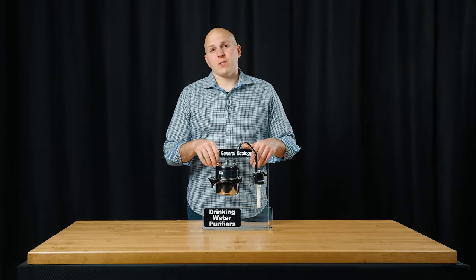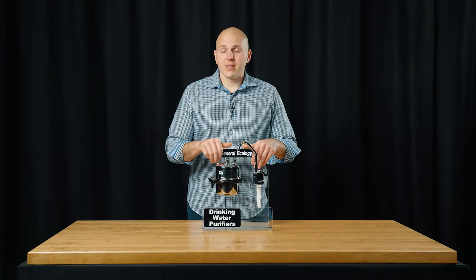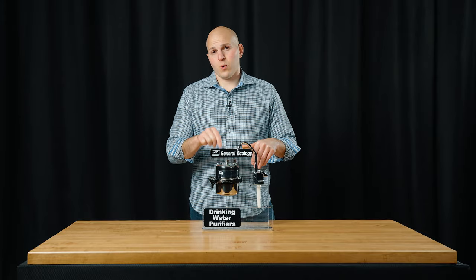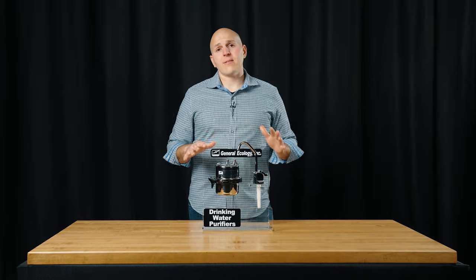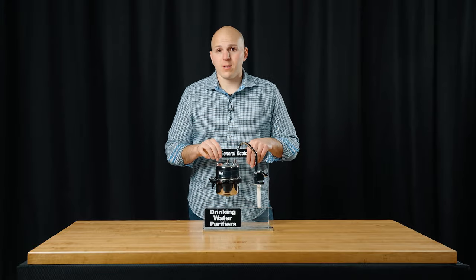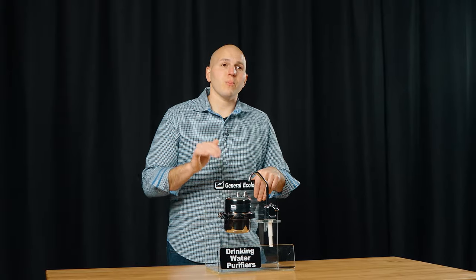Hi, I'm Jay with Aquastar Distributors. We're going to talk to you about the General Ecology Seagull 4 X1 Series. This is available both with and without the dedicated faucet. It is a microbiological purifier.